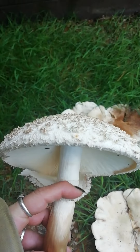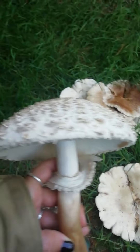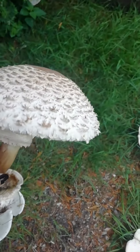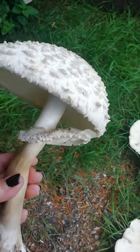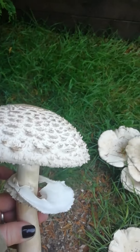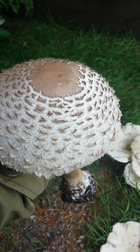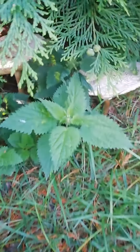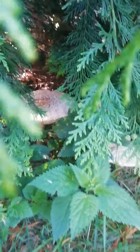Now, they do give tummy upsets to a small majority of people. So if you are going to try them, make sure you're 100%, 110% — do your research. Do a field test, do a taste test, do all the tests that you need to do to identify them, and then you're safe to have a munch. There's a couple more there, they're coming as well.